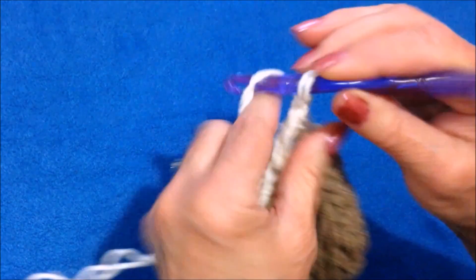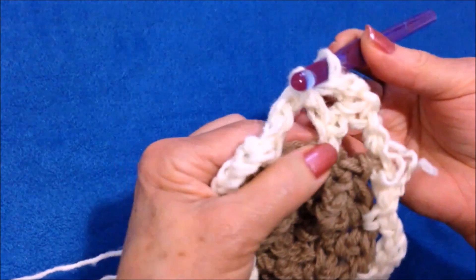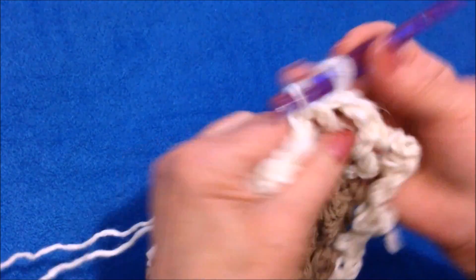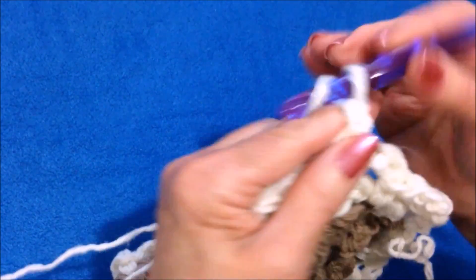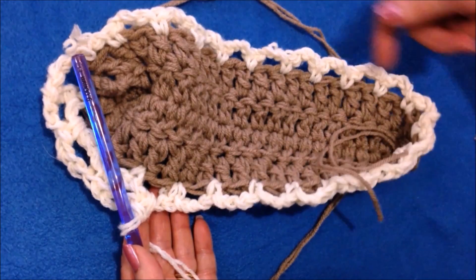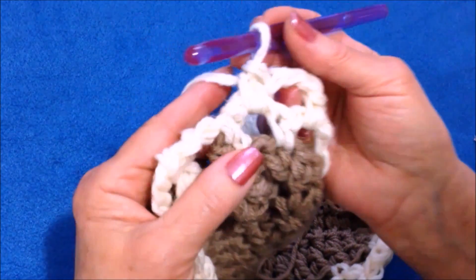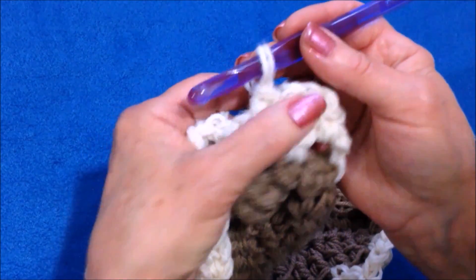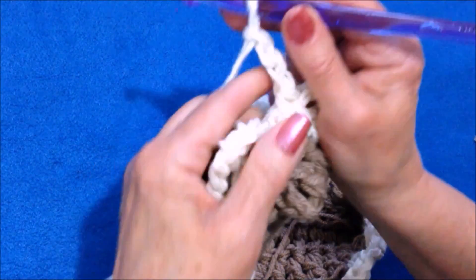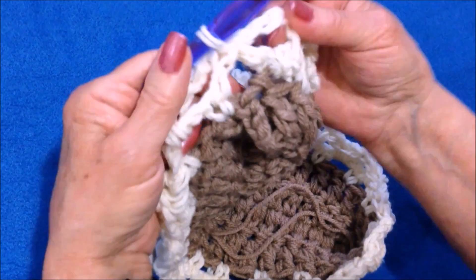Now I'm going to chain three and turn. Single crochet in the next loop, chain three, single crochet in the next loop — continuing across the row with chain three loops all the way around. I worked all the way around. On this row I don't need to end in the middle of a loop, so there's my last loop and there's my first loop. I'm going to chain three and slip stitch into the base of that first chain three loop.